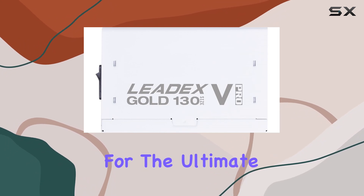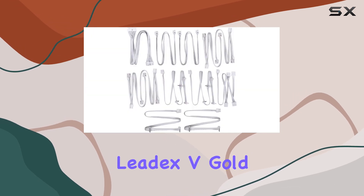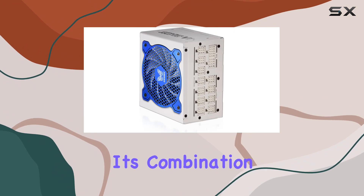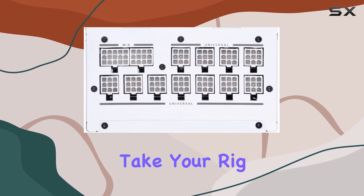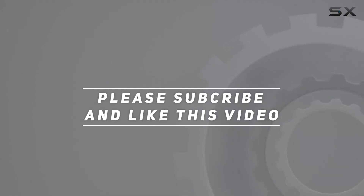In conclusion, if you're looking for the ultimate power solution for your PC build, look no further than the Superflower LeadX V Gold Pro 1000W 80 Plus Gold PSU. With its combination of efficiency, reliability, and innovation, it's sure to take your rig to the next level. Check out the video description for an updated price, and thank you for watching.